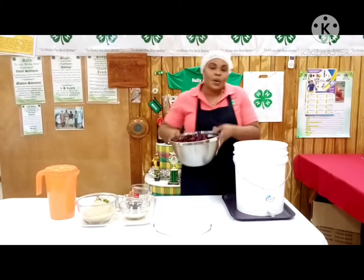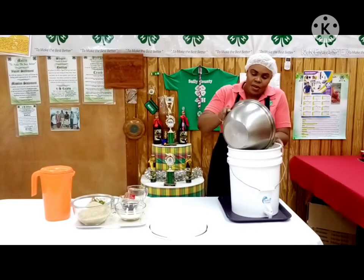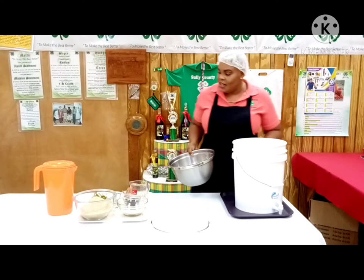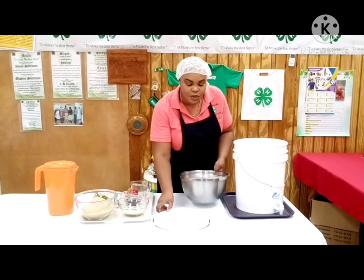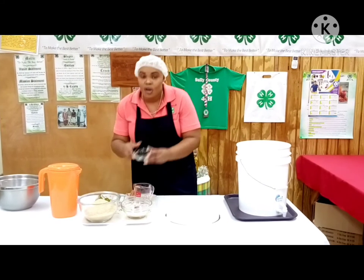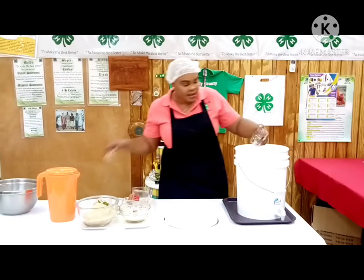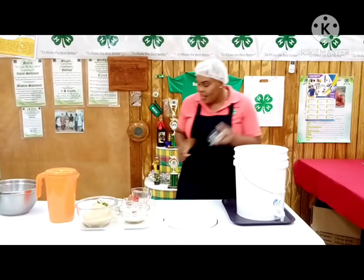So the first thing we're going to do is pour our sorrel into our container. These were washed and of course we looked for the good ones. Next we are going to be adding our raisins.